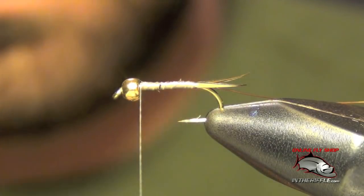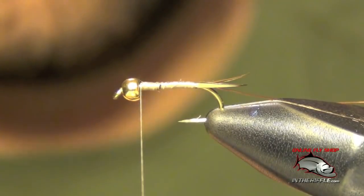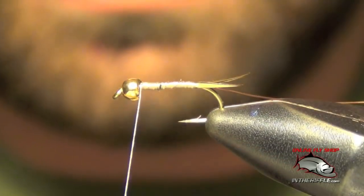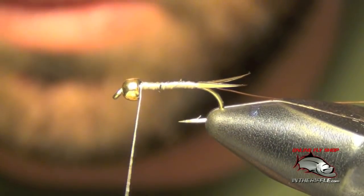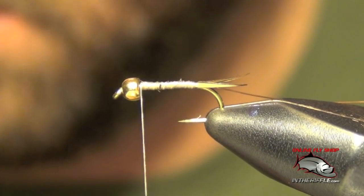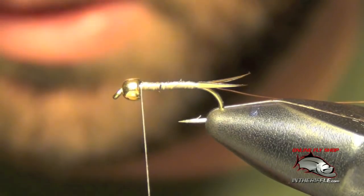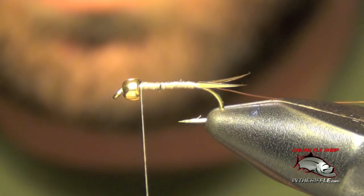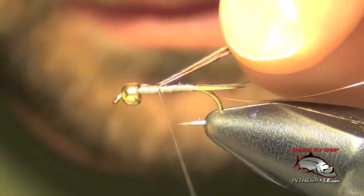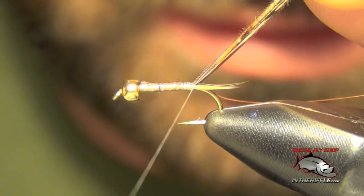Next we're going to tie in either a chunk of turkey tail or some pheasant tail. I usually have pheasant tail readily available — it's something I use a lot so that works just fine. We're just going to take a strip of about six or seven fibers. Be careful not to overdo it. We're going to tie these in right on top of the shank of the hook and take those all the way back to the tail.